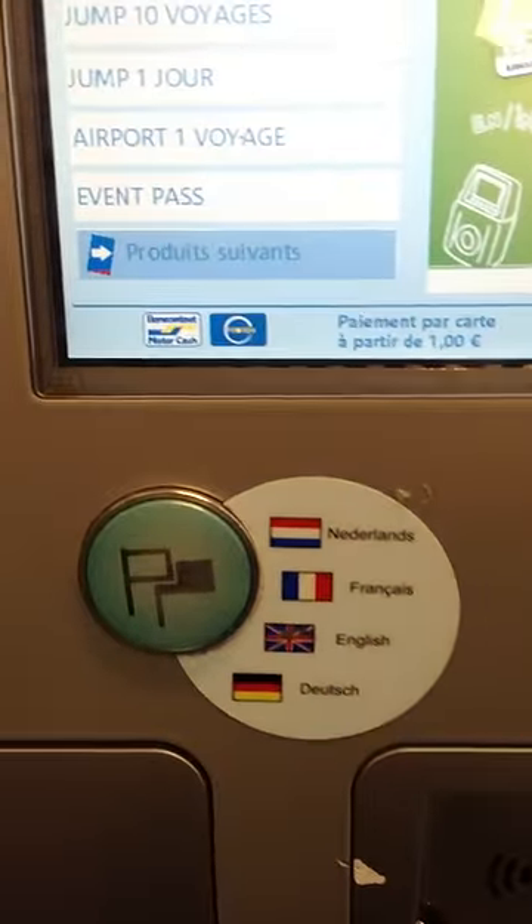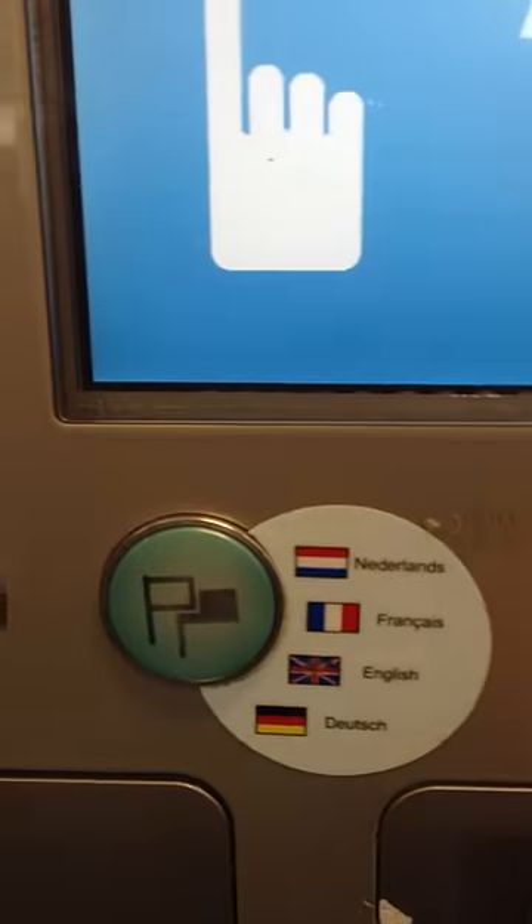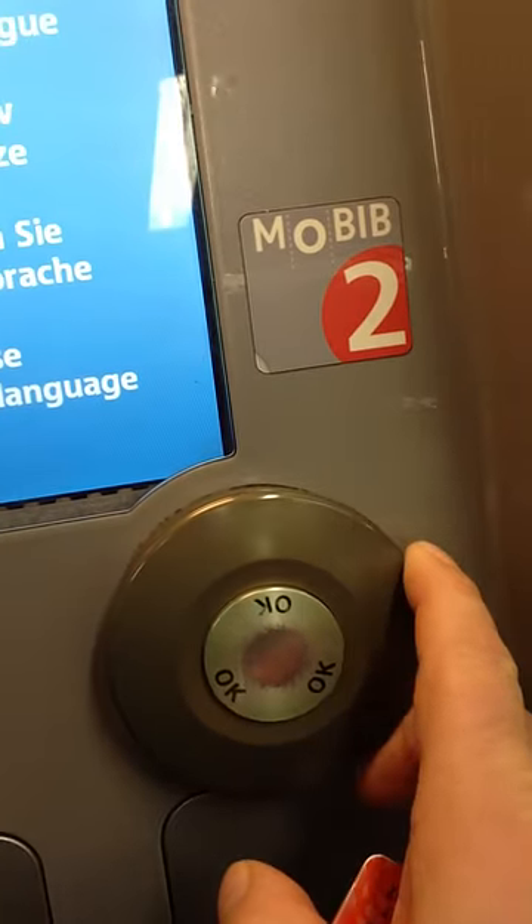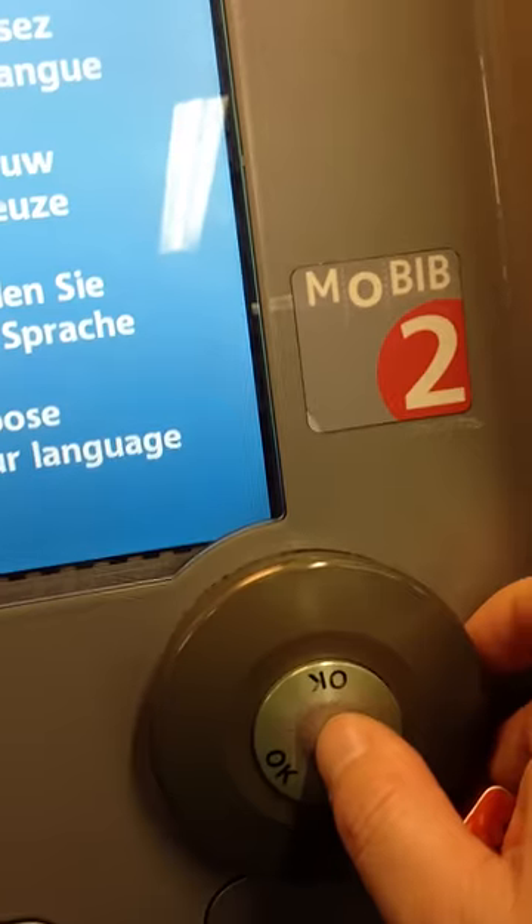First of all, the language selection. Press the button and then turn the dial. Pick which language you want, then press the middle to say OK.